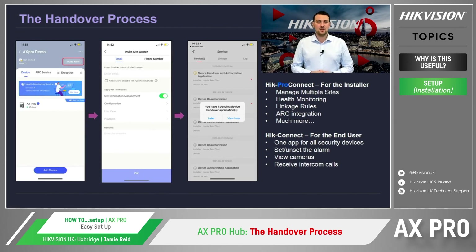This will then take us through to the section where we enter the customer's details and press OK. This can be done by entering the Hik-Connect email address, or if they haven't set up an account yet, then a text to the customer's mobile phone with a link to download the app. Once the customer has downloaded the app, they will receive a handover notification, of which they can then set up the installer's permissions and access to the site. Once the permissions have been agreed, that's it — the handover process has been completed.